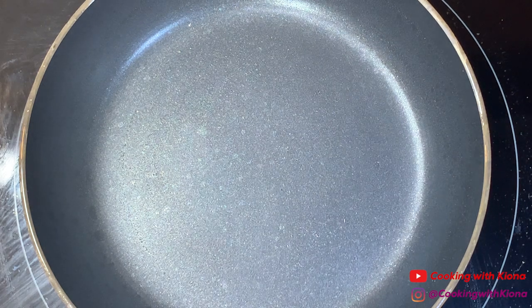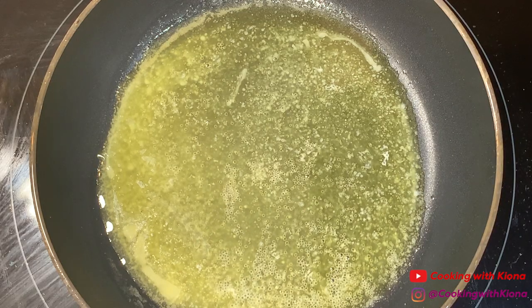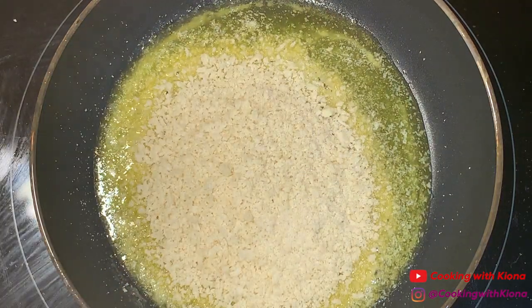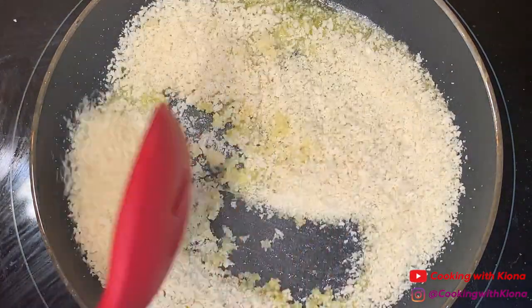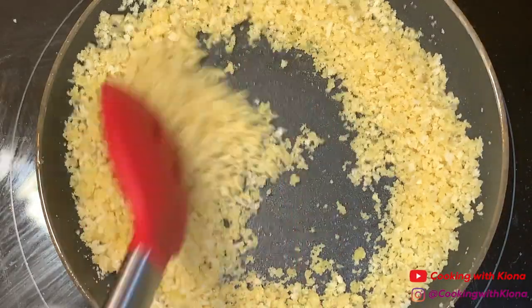In a pan over medium heat, melt 2 tablespoons of butter, then add a half cup of panko breadcrumbs. Cook your breadcrumbs for 4 to 6 minutes or until golden brown.